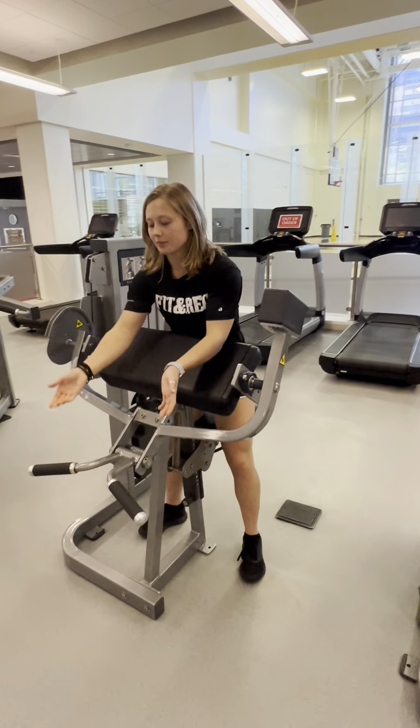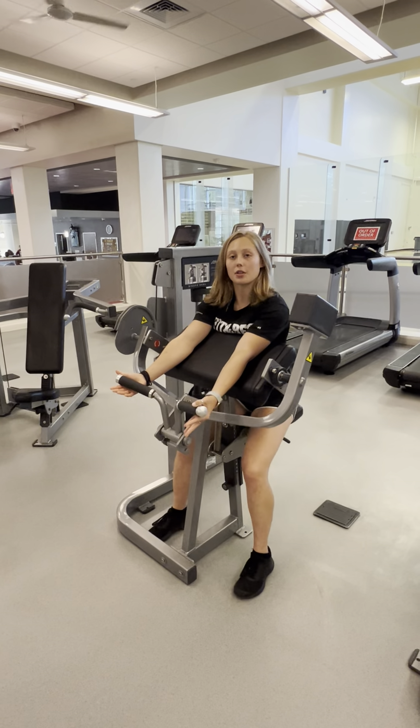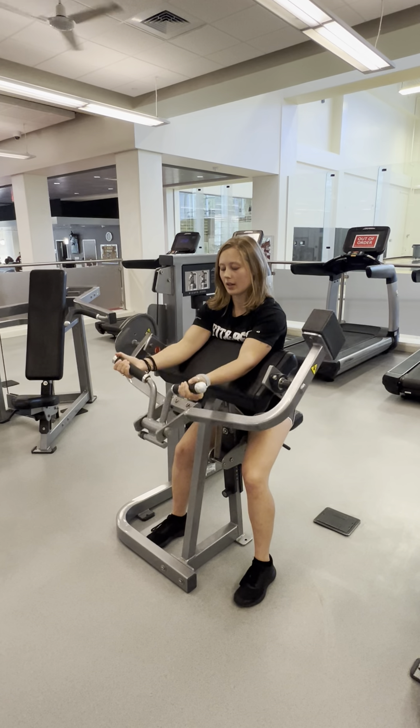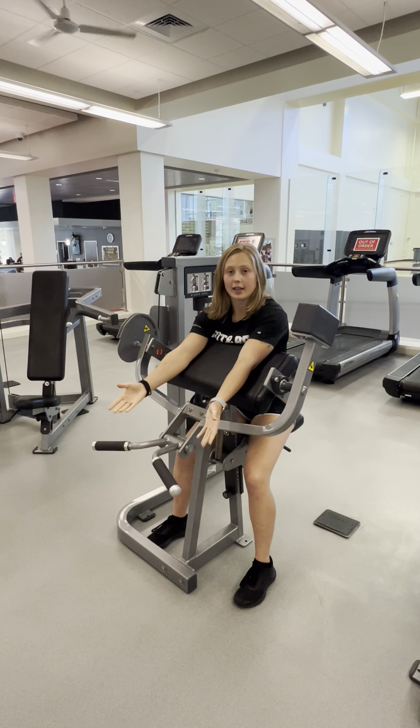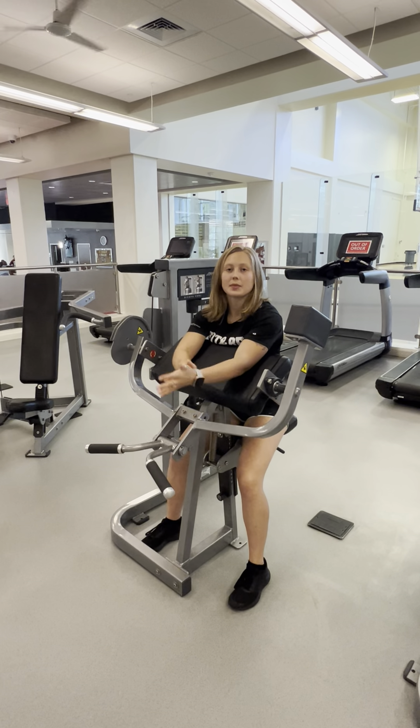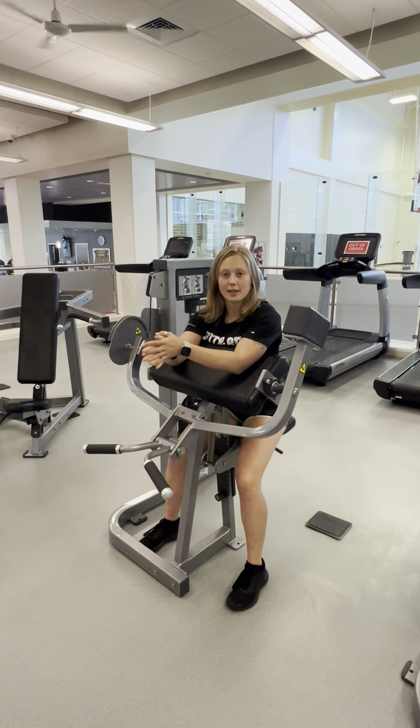So again, stand up, elbows are close to the fulcrum, hold the handles, curl up — and this isolates mostly the bicep muscles up here, but you might also feel it in your forearms. And that's the Machine Bicep Curl.